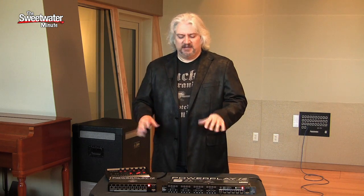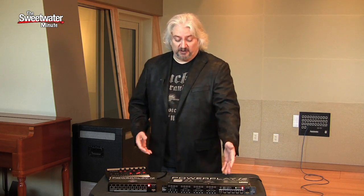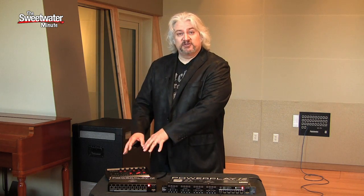Personal monitoring has really changed the way that we work both in the studio and on stage. Musicians really expect to be able to get a customized mix of the tracks they're playing along to or the other musicians on stage, and a system like the PowerPlay really delivers that. It's a very simple system to use — all you need are Ethernet cables between the input module and your mixers. If you need a larger system, just add a distribution box.